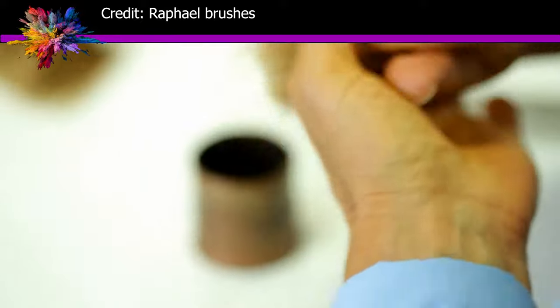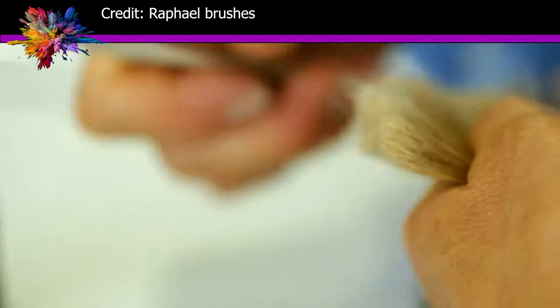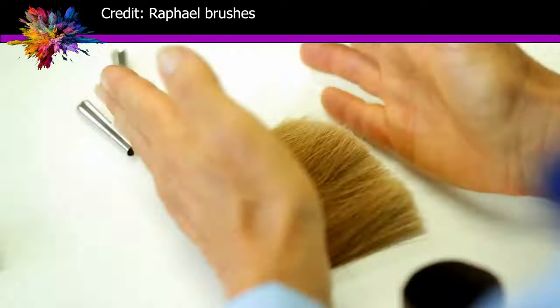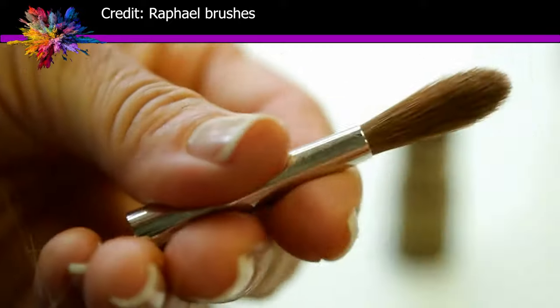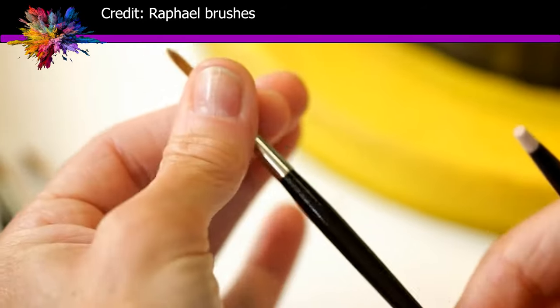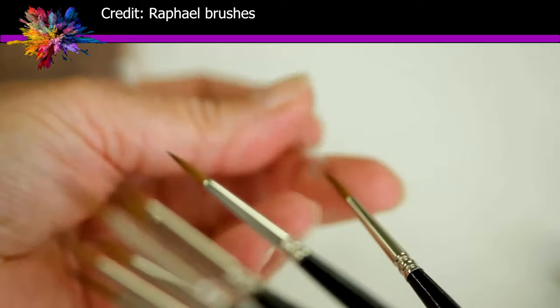You should know that all brushes are at least in part handmade, and the very best brush manufacturers employ master craftsmen brush makers who've been doing it their entire lives. Regardless of brush type and material, the fibres are gathered into bundles, combed, sorted, and checked to remove any bad hairs. Then they're inserted into a ferrule, shaped, and glued onto a handle. This process is essentially the same whether it's a $2 makeup brush or a $300 sable brush.